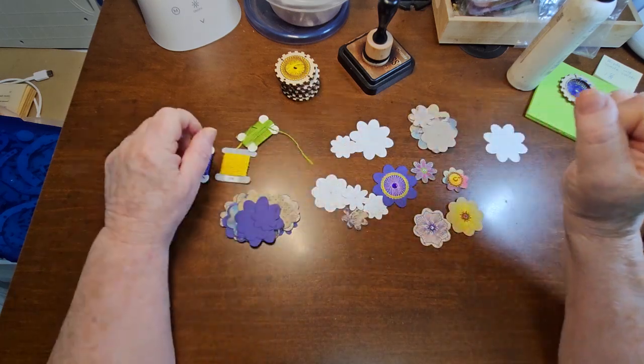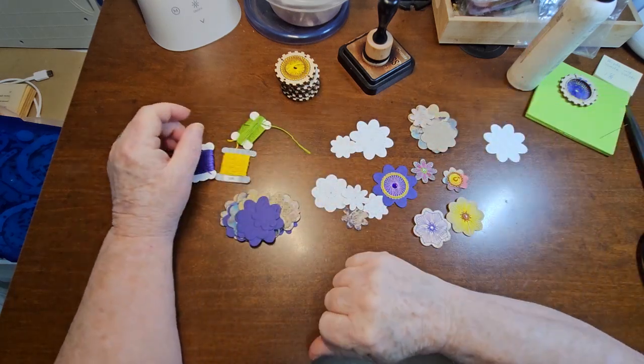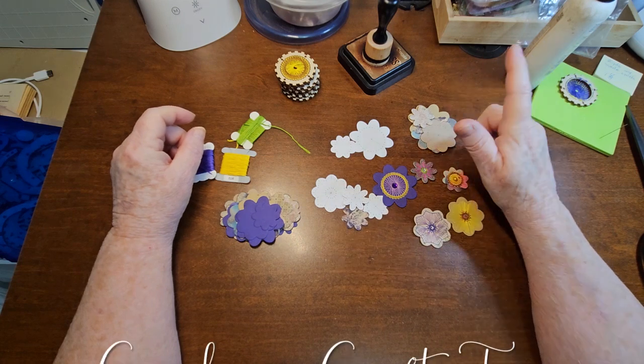Hello everyone, welcome to Caroline's Craft Tree. Today we are going to do some stitched flowers.